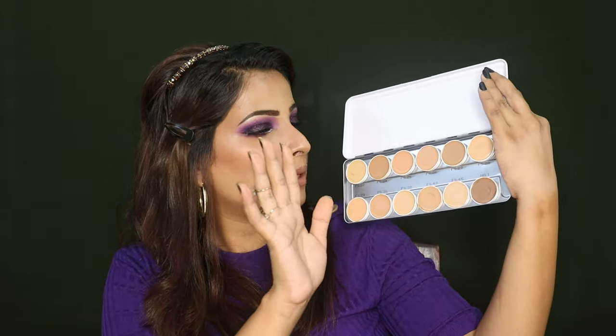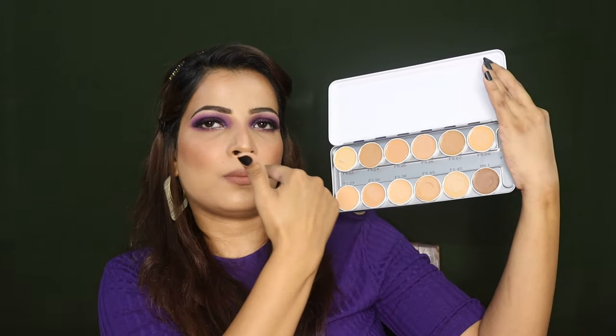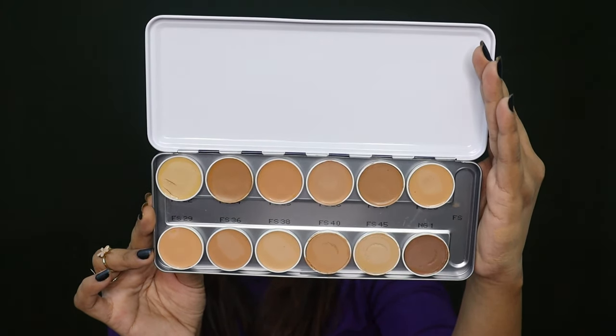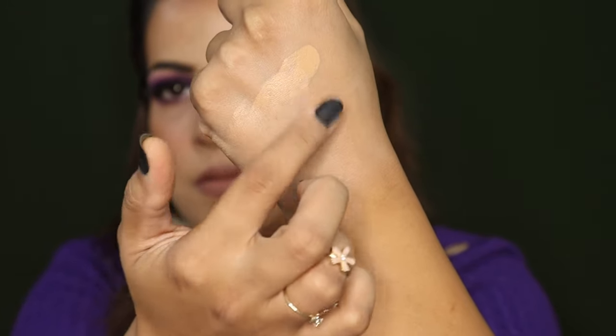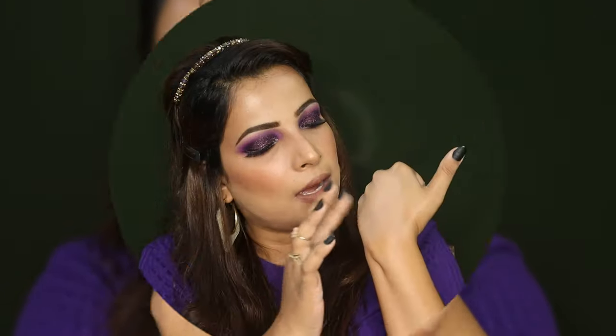Now let's dive into the swatches of this palette. I will start from the corner with shade 22, then 23, 24, and move to the second row from the left corner. I would like to first show how these colors look in low light conditions, because that is how it looks in reality. You can see that it blends well with your fingers — you don't particularly need a brush with this foundation.